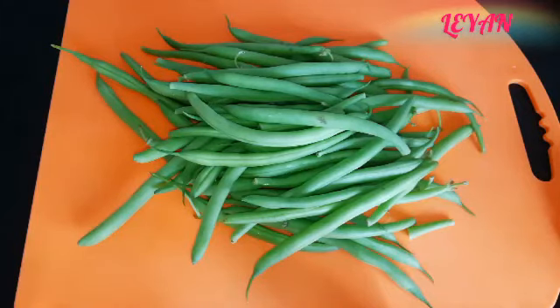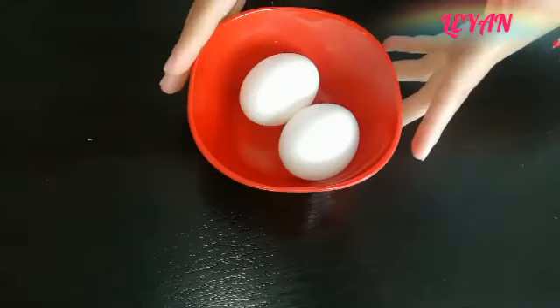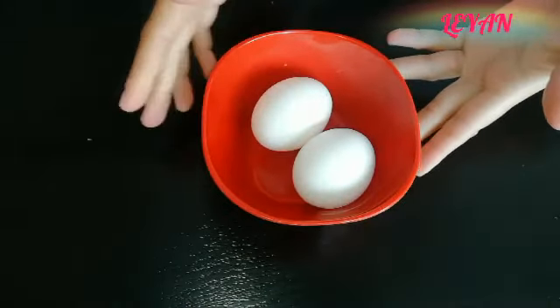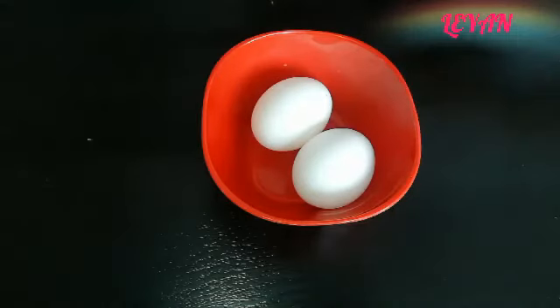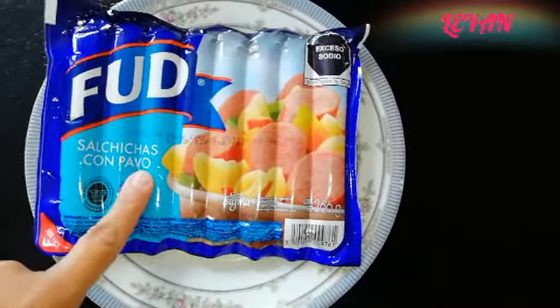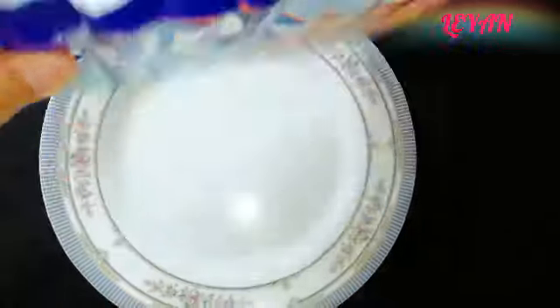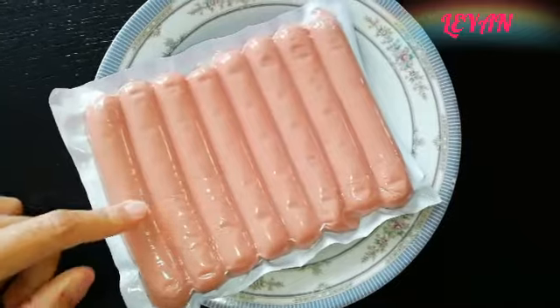Lo primero que vamos a necesitar es ejote — yo tengo aquí medio kilo. También vamos a utilizar dos piezas de huevo; vamos a utilizar tanto la clara como la yema, los vamos a utilizar completos. Y también vamos a necesitar salchichas de pavo, de la marca de su preferencia. Entonces, vamos a comenzar con la receta.